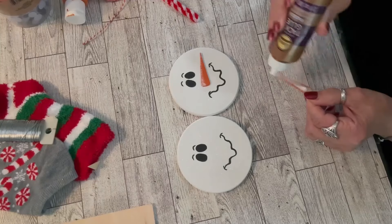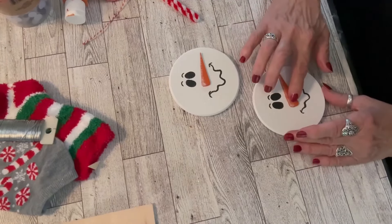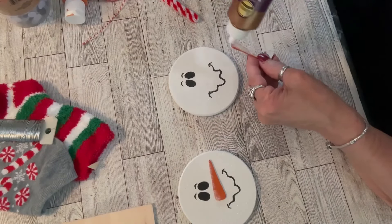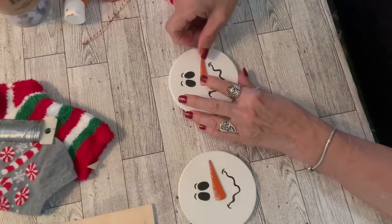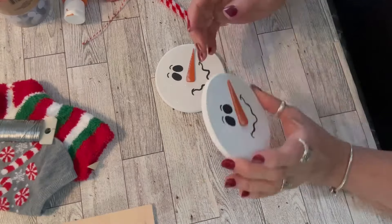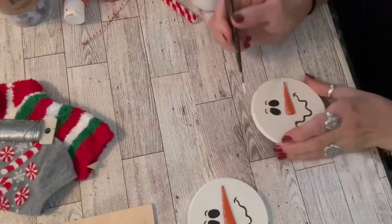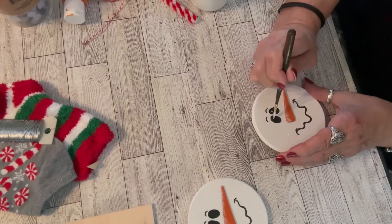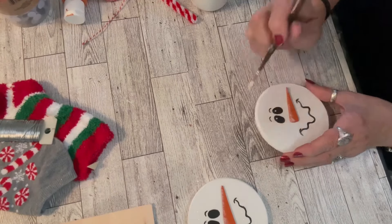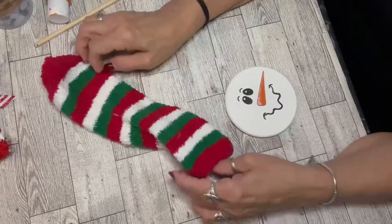Here are my snowman face designs. I want to caution you: don't do what I did — I glued my noses on without adding the rosy cheeks first. You may not even want rosy cheeks, but I intended to add them. I'll show you how I managed it later in the video. Save yourself the trouble and do the rosy cheeks first! Now I'm putting a little white highlight in the eye — I really love the face on that snowman.